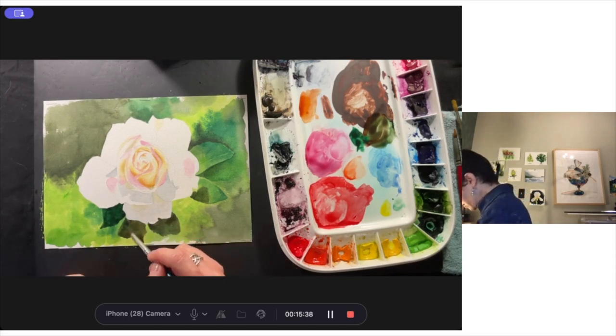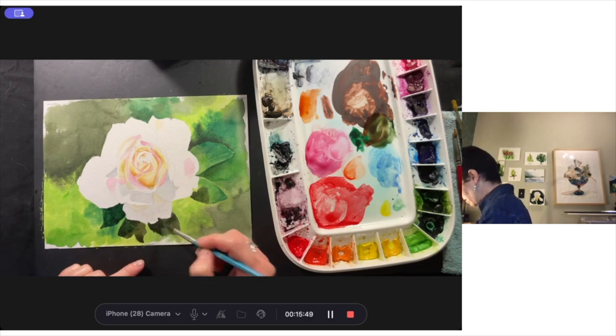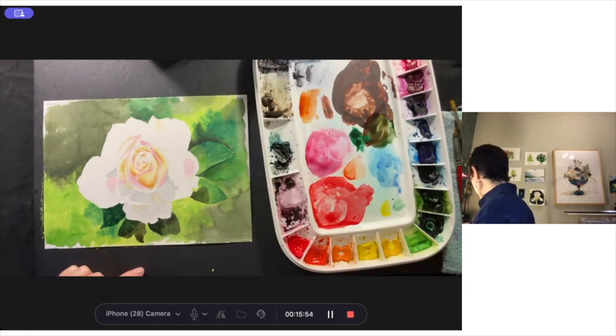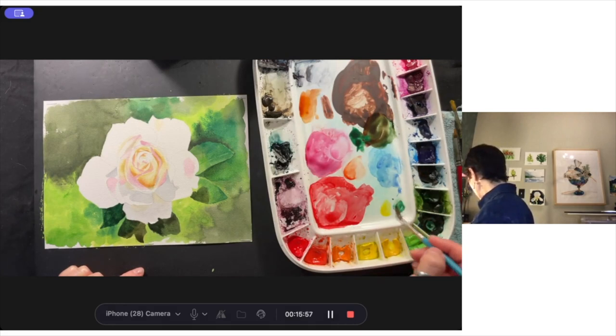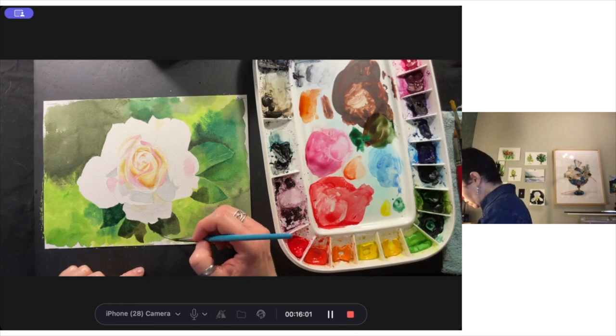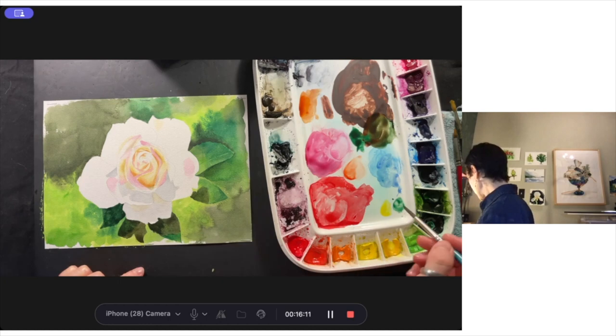I'm going to pull some more of this green into this shape to give it a little bit of depth so it's not quite so flat, and then here again just a little bit more dark green. Yes, that's nice. Now I can use a more standard, more direct green to paint the shapes of these leaves. We'll see if that works — I may feel it's too disjointed. A little bit of an experiment, but I think that'll work.